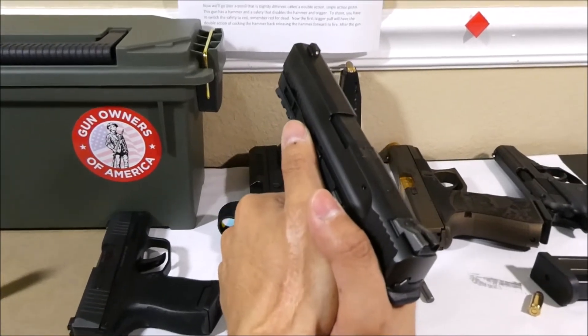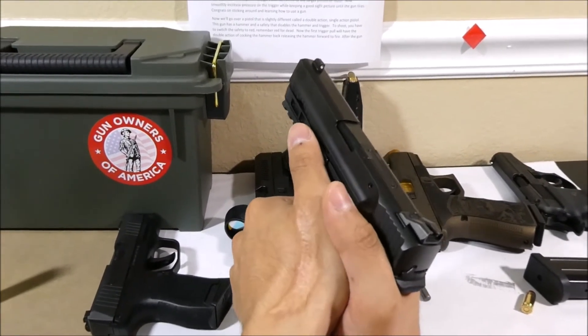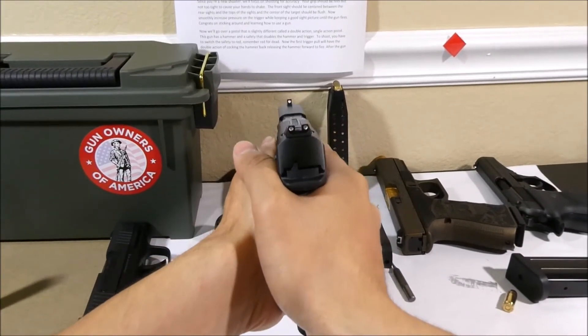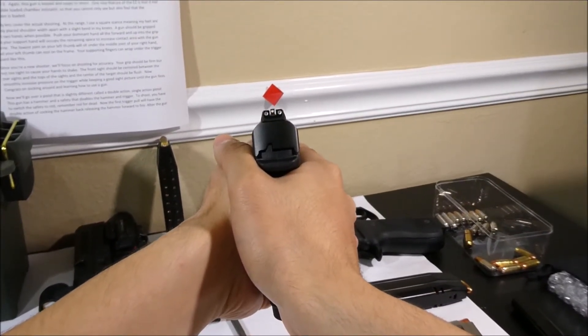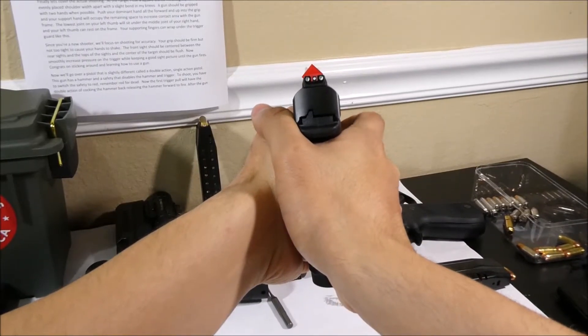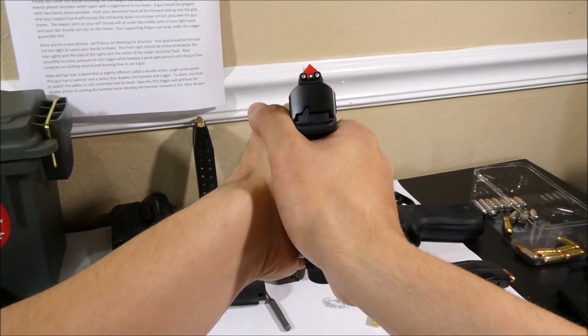Since you're a new shooter, we'll focus on shooting for accuracy. Your grip should be firm but not too tight, because holding too tight will make your hands shake. The front sight should be centered between the rear sights, and the top of the sights and the center of the target should be flush. Now slowly increase pressure on the trigger while keeping a good sight picture until the gun fires.